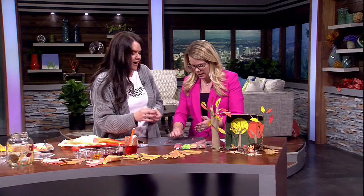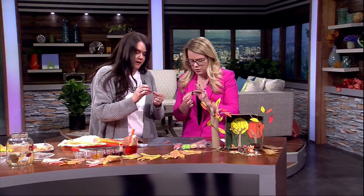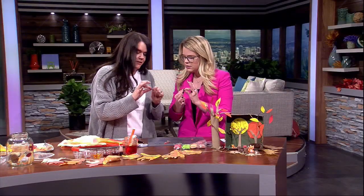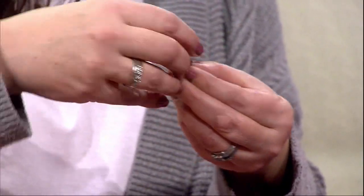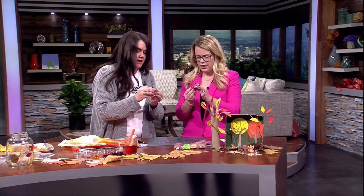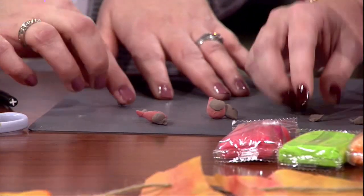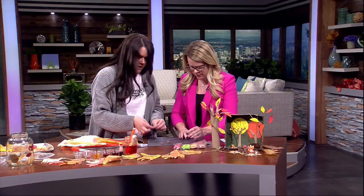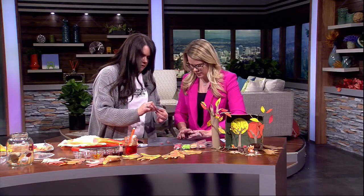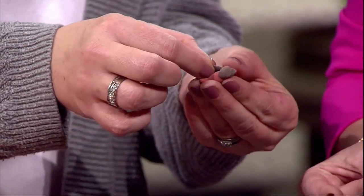I always find these things therapeutic too, even for adults — to kind of turn your brain off. We're going to pinch and pull for the little beak and then just stick that right on top. You don't need much, and if it doesn't really stick, sometimes we use water, but it pretty much stays and dries that way. Then we'll do the little wings — two little round balls — and then smush them like a little pancake, smush and pull. And then you just put that right on one side like that.